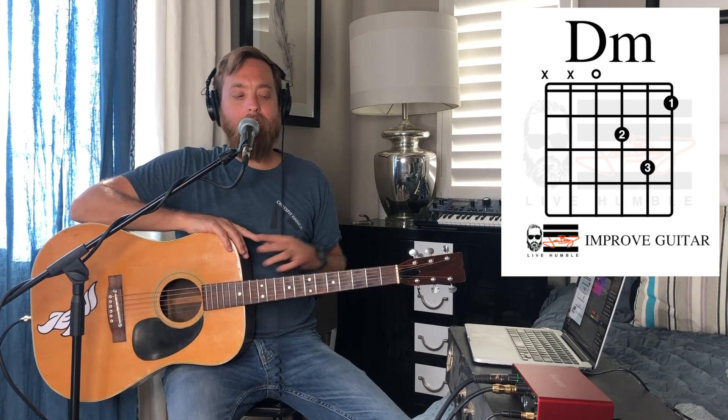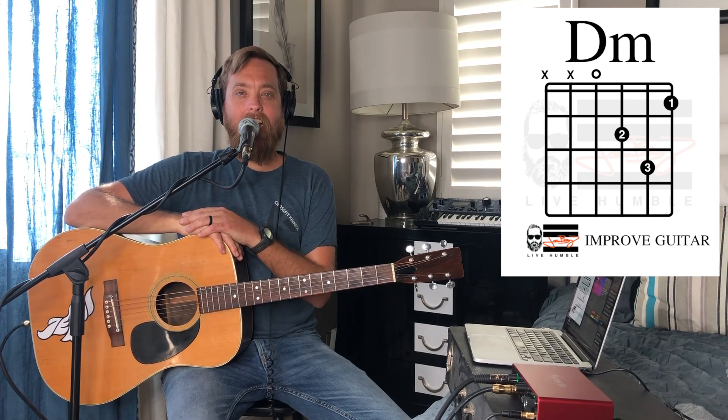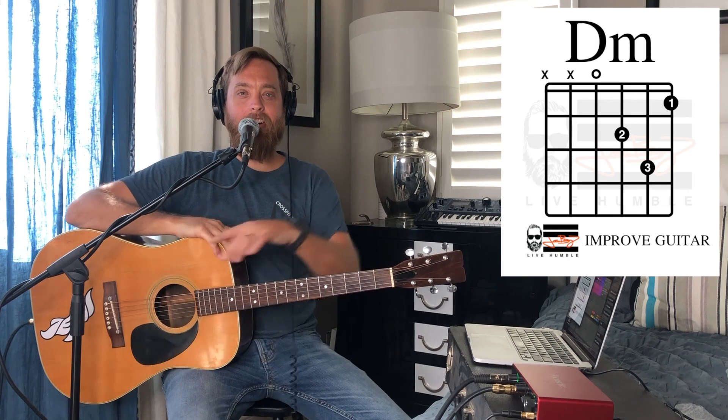You got this, guys — I believe in you. Thanks so much for watching. Make sure you like and subscribe, and say hey in the comments. If you have any questions or comments, let me know and I'll chat with you soon. Have a great day and keep improving at your guitar. See ya, bye.